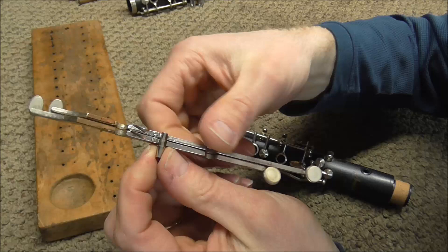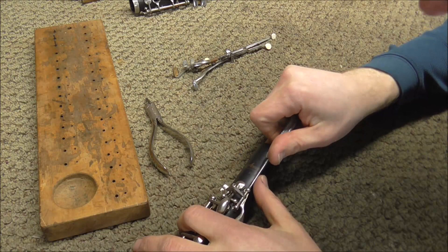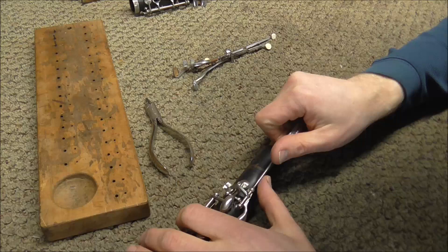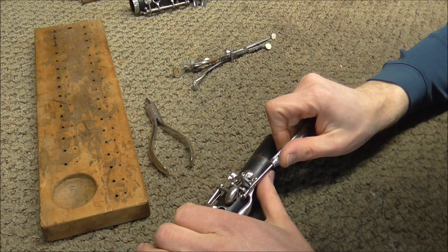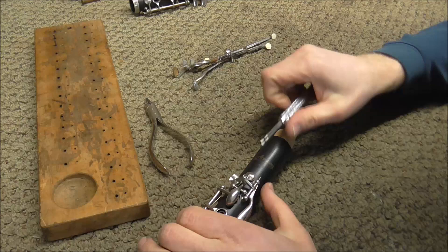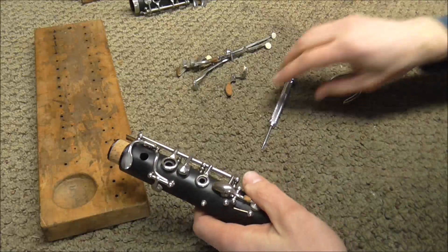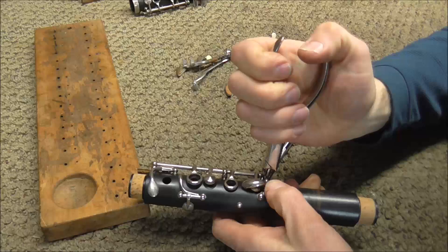The reason there are only three hinge rods for four keys is that these keys are together — one goes right inside the other. The next keys to remove are the A-flat and the A keys, done the same way except you can't get your thumb underneath the screwdriver, so put it next to it, and keep your hand far away from where the screwdriver is so if it slips there's not enough room to hurt your hand. Some clarinets have two pivot screws on the A-flat key, but this one has a hinge rod. The hinge rod goes in the next hole and you pull that key off, then you can get at the A key underneath it.